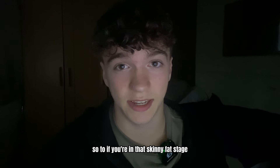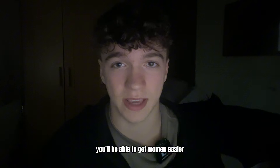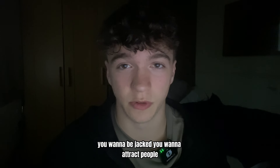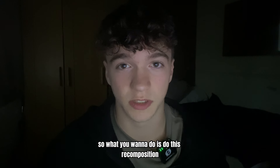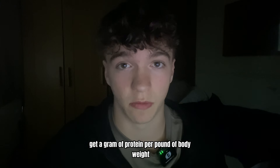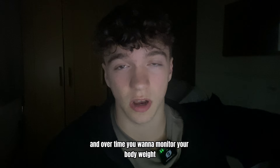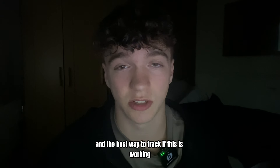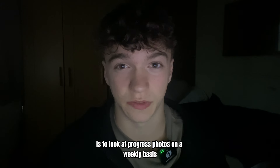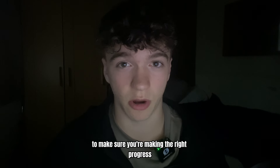So if you're in that skinny fat stage and you want to get into an aesthetic body — more confidence, more confidence taking your top off, shredded at the beach — what you want to do is this recomposition: eat in a 200 calorie deficit, get one gram of protein per pound of body weight, eat foods you enjoy so you stay in that deficit, and over time monitor your body weight. The best way to track progress isn't to look at the scale every day — it's to look at progress photos on a weekly basis and have someone check in on you for accountability to make sure you're making the right progress.